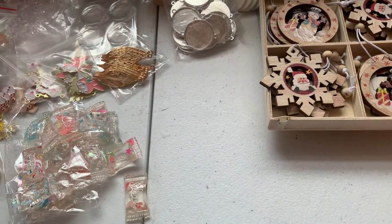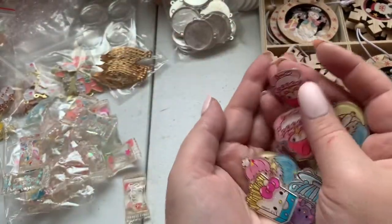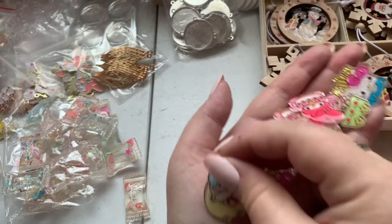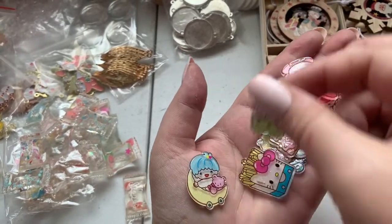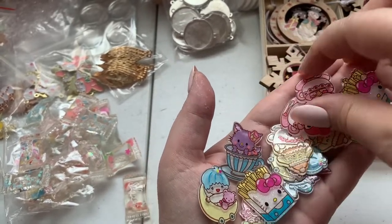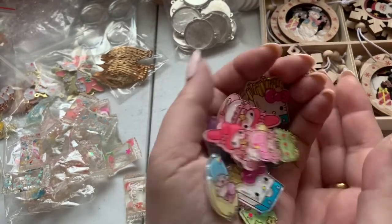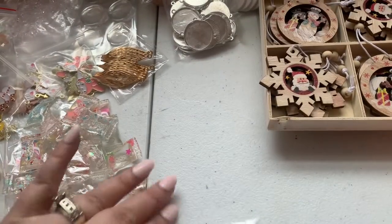I also purchased these Sanrio character cabochons. I grew up with My Melody and Little Twin Stars — it brings me back to 1978 and my sticker book collection. You have Little Twin Stars, Hello Kitty, and My Melody. They're really cute — you just pop a bail on these and you are good to go.